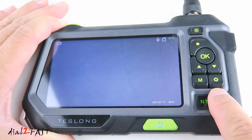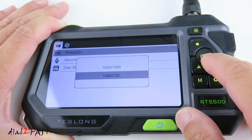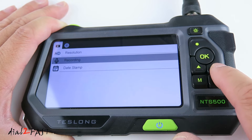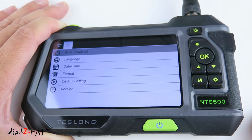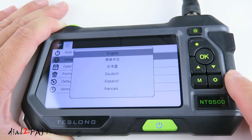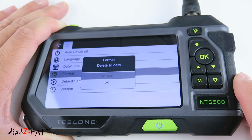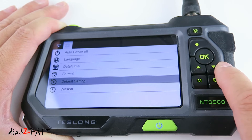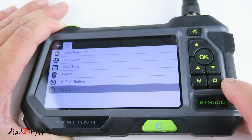Let's go into the settings — press the settings button. The first menu item is resolution; press OK to select 1920 by 1080 or 1280 by 720. Next is Recording, where you can turn the microphone on or off for video recording. Day stamp lets you turn the timestamp on or off. Press the settings button again to enter system settings. Here you have: auto power off (default off, or set to 5 or 10 minutes), language selection, day and time setting, format to format the memory card, default setting to restore factory defaults, and version to show the model number and support information. When done, press the settings button again to exit.